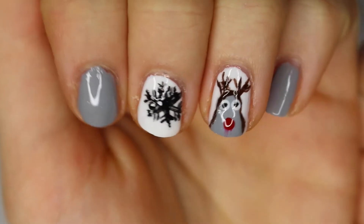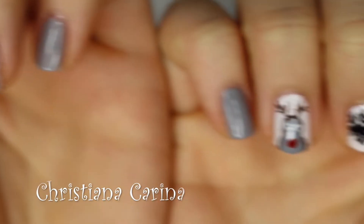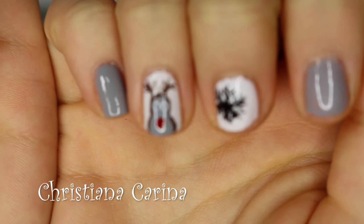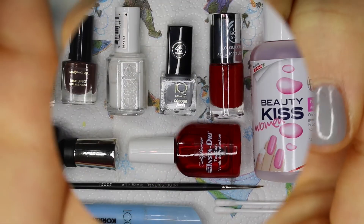Hello everyone and welcome back to my video. I'm sorry that I've been so MIA lately — I'm enduring my finals right now and it's really busy. I'm going to show you how I did my Christmas nail style.